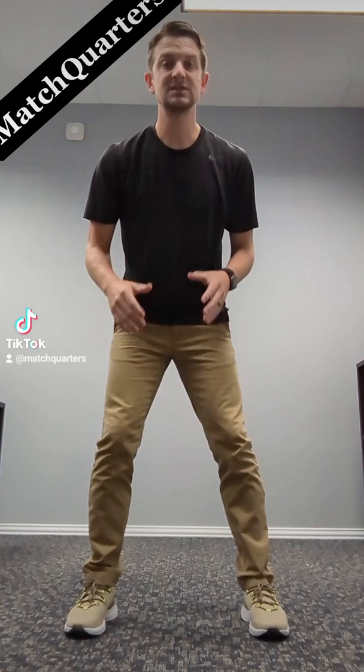Hi, I'm Cody Alexander with Mass Quarters talking about press bail. The technique you want to use is especially if you press a lot — you want to make sure that you have a press bail to bait those fade routes.